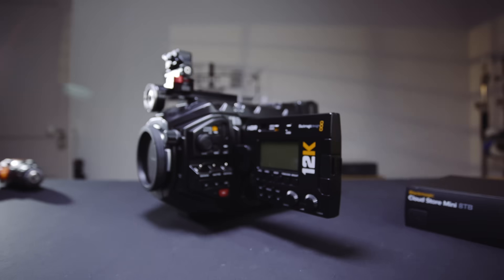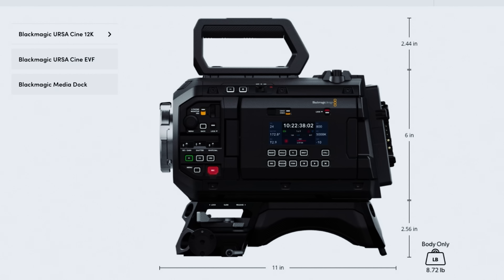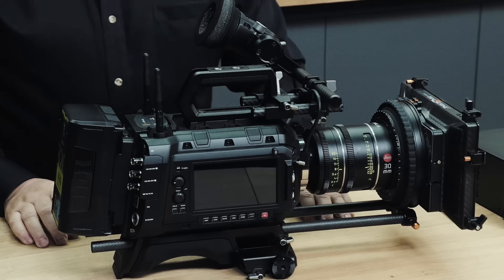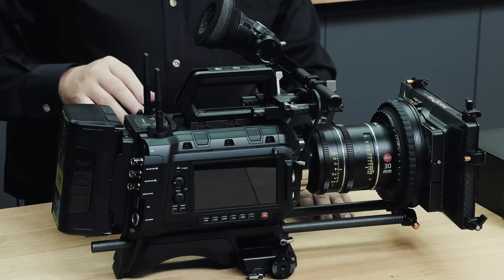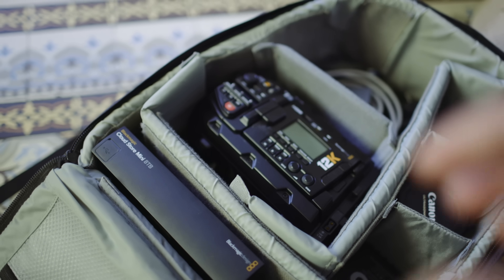These two cameras position Blackmagic Design to be a company whose products only really compete with their own products. It's obvious that these cameras roost at the top of Blackmagic's camera line, but if you put all the new sensor technology aside, every aspect of the camera and accessory ecosystem has evolved from the 12K Super 35 variant. The new 12K and 17K Cines are a little bit longer and a little bit squarer, but are still a good size for shoulder work and full-blown productions. They start at two and a half times the cost of the current Ursa 12K, which is a phenomenal cinema camera in its own right.